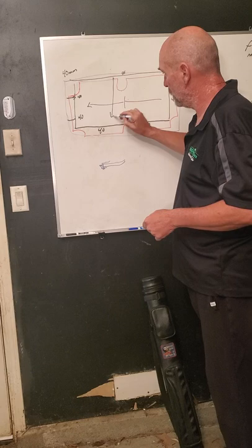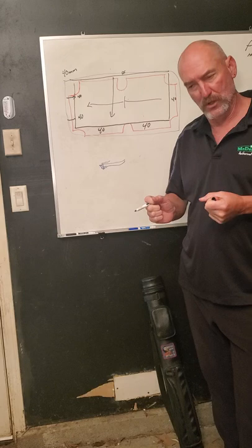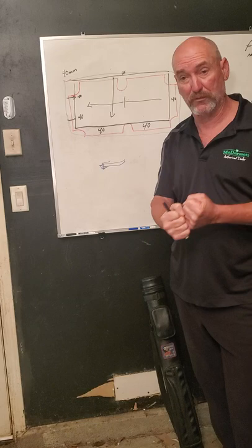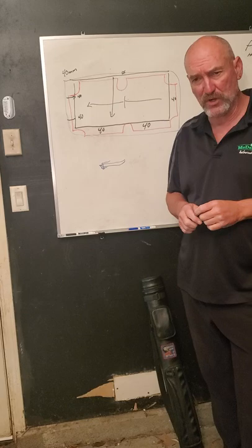This line doesn't have to be perfectly straight — it's a guideline for how much to pull. I have yet to see someone tear the felt by pulling too much. I've seen people throw their entire body weight into it, two people giving it a hard pull. Even if you rip it at the staples, the staples are way under the rail — it's not going to rip in half. It's pretty tough stuff.